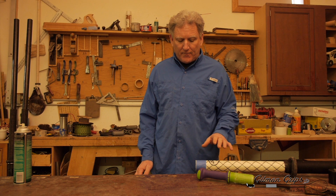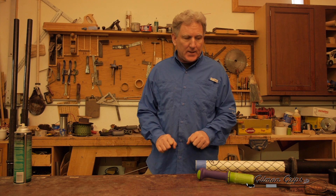Now we're going to wait about 90 seconds to let the glue set up before we put it together the final time and index the grip.